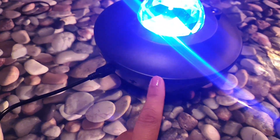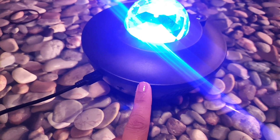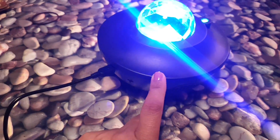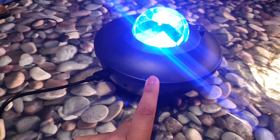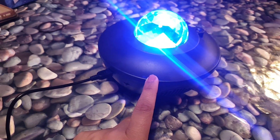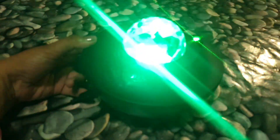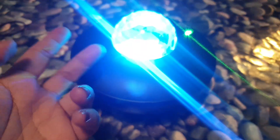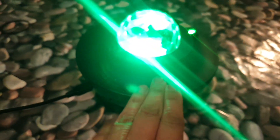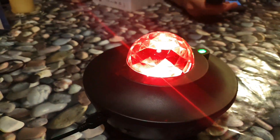Right now it's saying 'Bluetooth connection' — we've connected it via Bluetooth. You can also do it with a USB, and when we plugged it in via USB through a phone, it actually charged the phone as well, which is a good thing. The lights actually go with the music too — the laser lights sync with whatever music is playing.